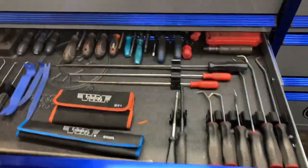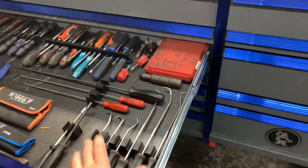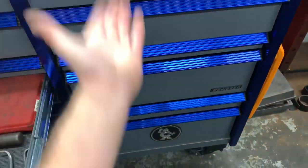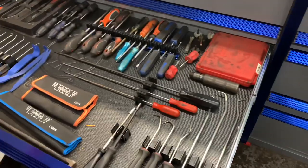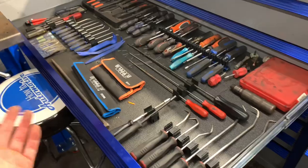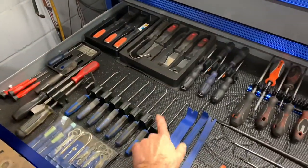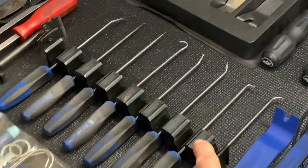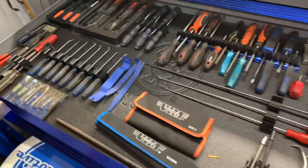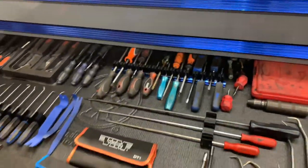Next drawer down is my screwdriver drawer. One unique thing about this toolbox is that if you don't like the layout of the drawers, the drawers can be rearranged. I just left them as they came from the factory. The screwdrivers are all laid out using the new Toolbox Widget spacers and organizers.